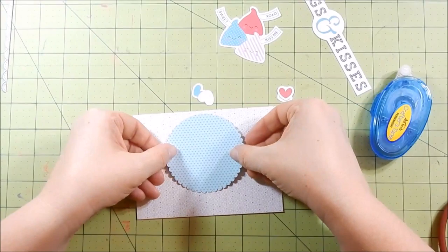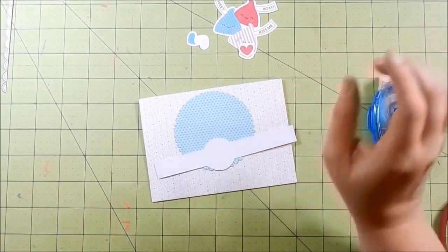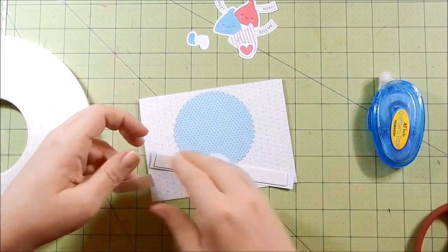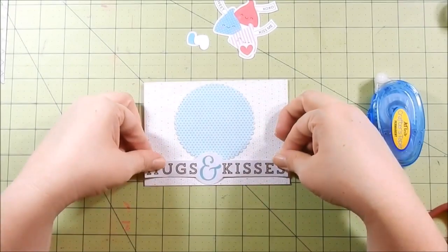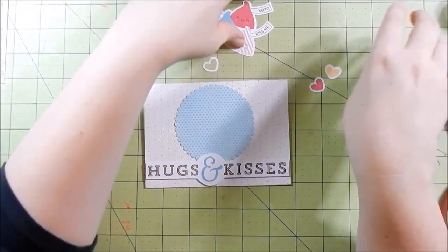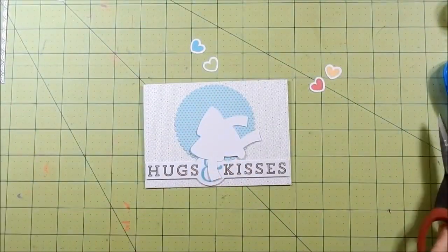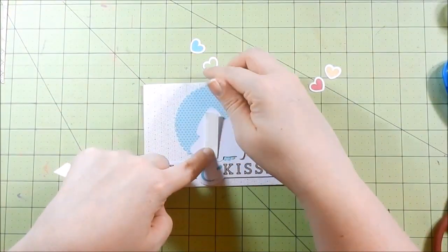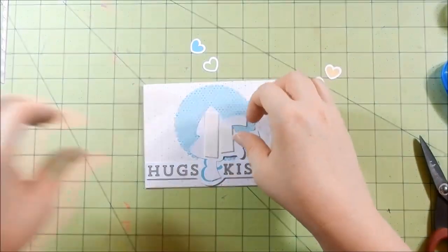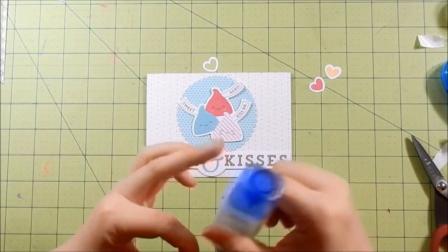Here I'm taking a piece of pattern paper adhered to my card base — it says XOXO, I don't think you can really see it in the video, but I thought that went perfectly with the hugs and kisses sentiment in the die cut collection. I chose to use the Hershey Kisses from the die cut collection and go ahead and adhere that down, then adhere my little hearts. That completes card six.